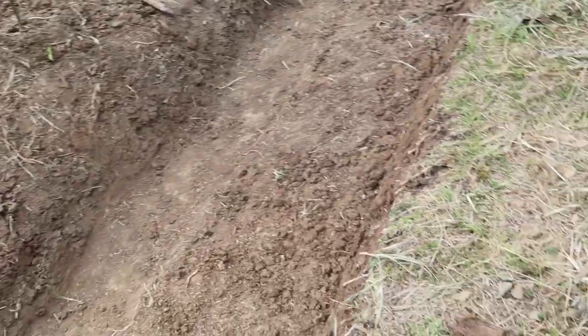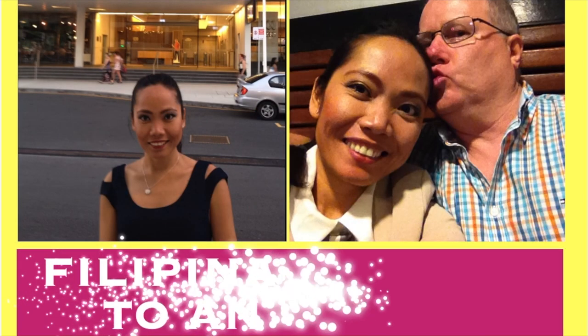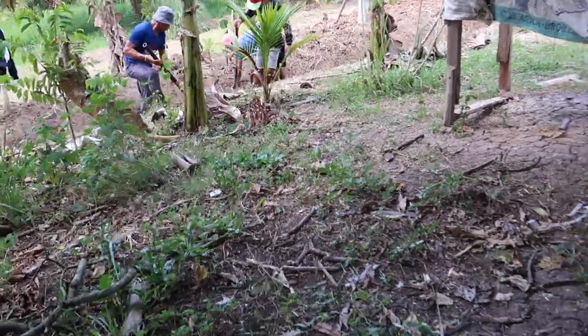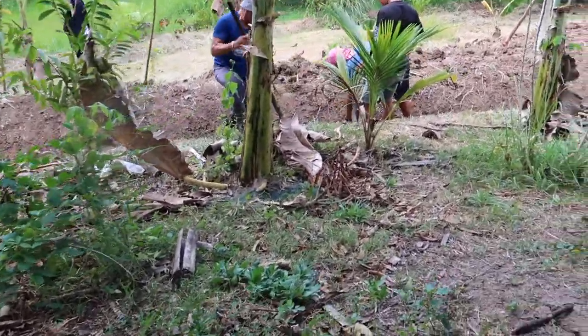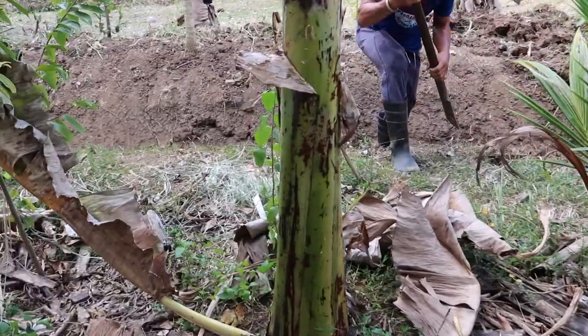So this is the swale. Here are our workers — they work on our swale, they dig. They do the digging, that's what they do.